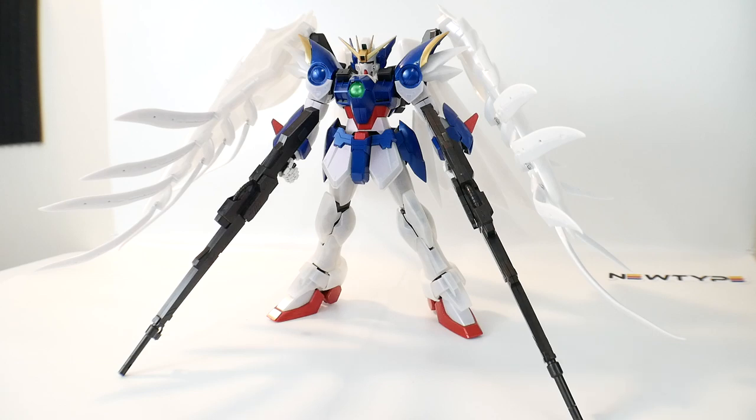Bill is Krosama here, and we actually have the perfect grade Wing Zero here, built and completed for you guys. Now this is the pearl version, so it just has like a little coating to it, unlike the original that released back in 2001.